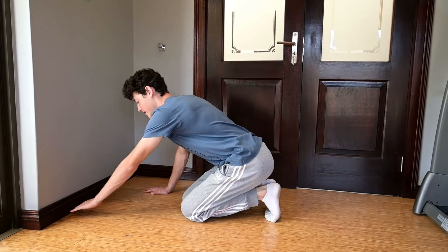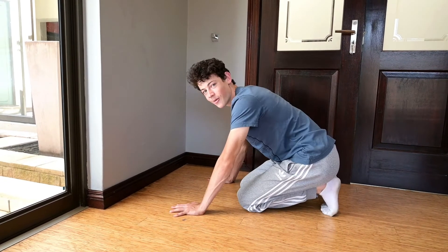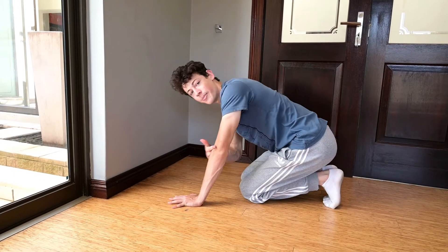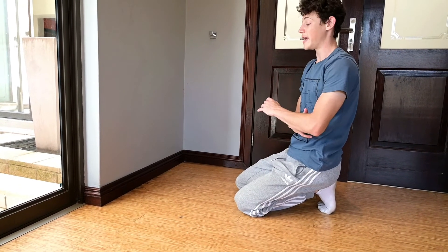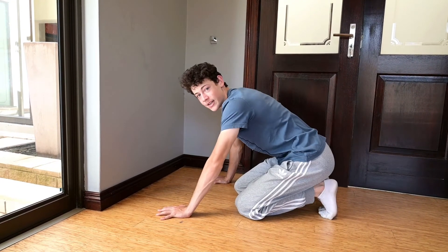Put your hands a little bit away from the wall because you are going to need to put your head between your arms. Lean forward and bend your arms. I don't want you to bend your arms greater than 90 degrees because when you are first learning the skill it is ten times harder. So bend just above 90 degrees.